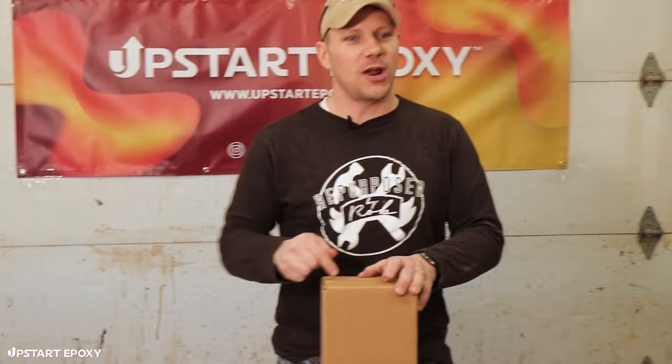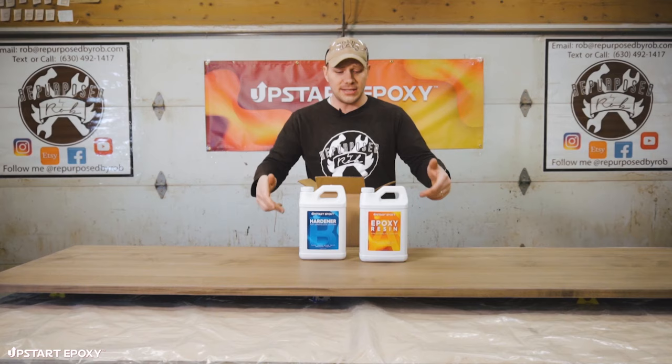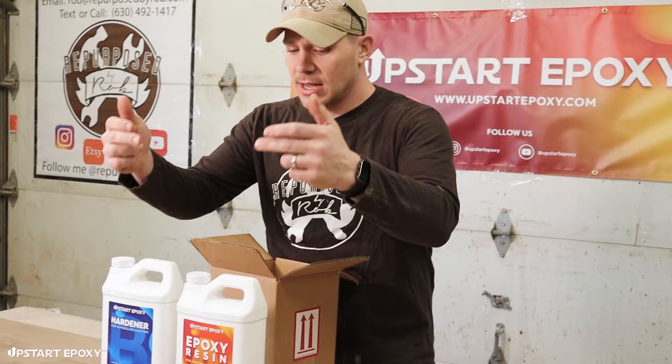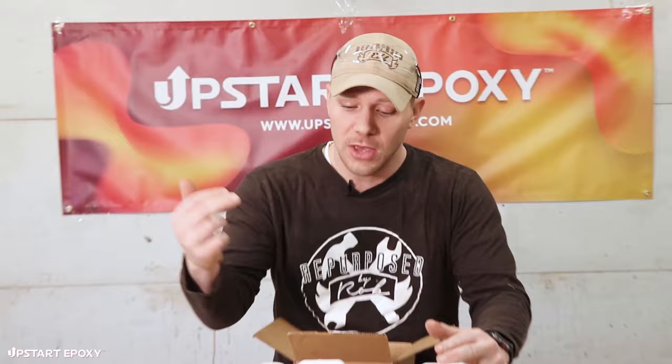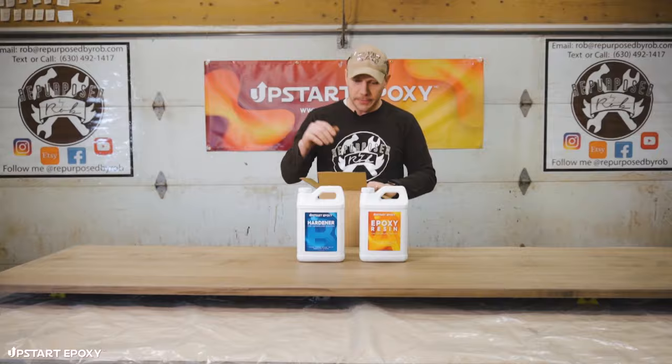First and foremost we have Part A of the epoxy resin, and we have Part B of the epoxy resin. Upstart Epoxy tabletop resin is a one-to-one ratio — you take one part of Part A by volume with one part of Part B by volume, mix them thoroughly, and then do your pour.